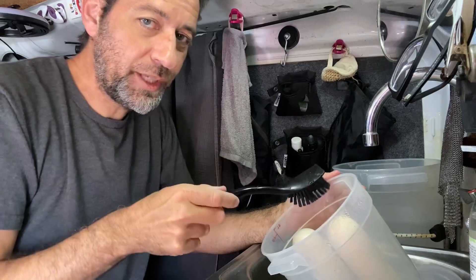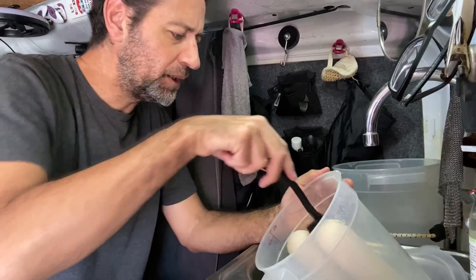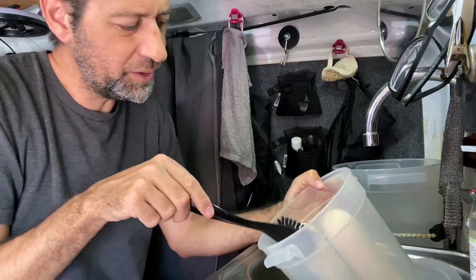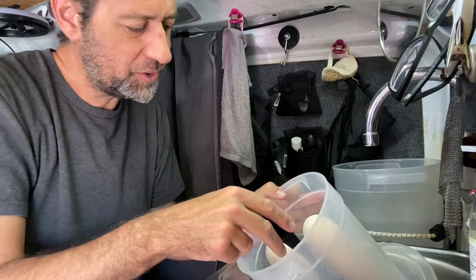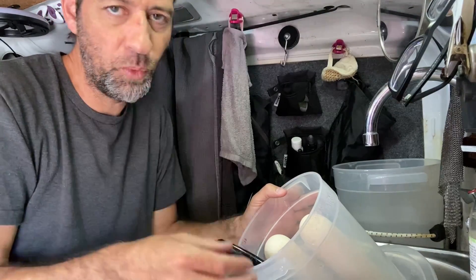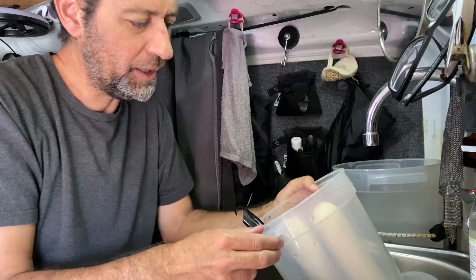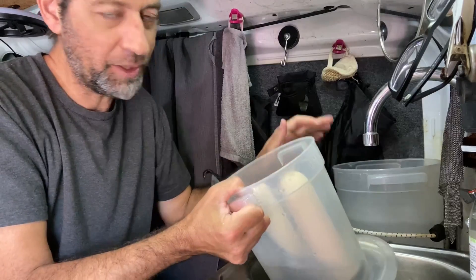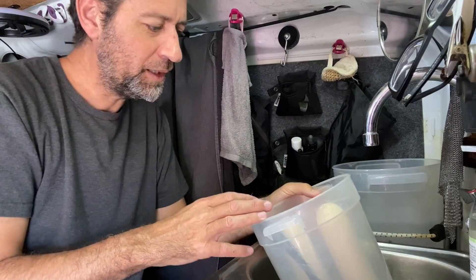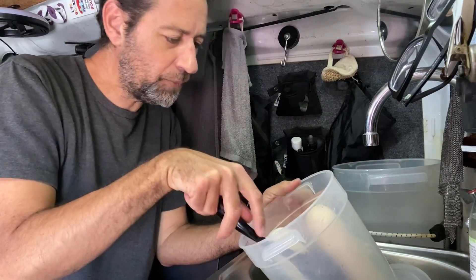Cleaning off these filter candles is a pretty easy process. I just use my dish brush. You just want to scrub off the outside — a little bit of flotsam and other stuff that is in the water you're trying to filter. It always collects on the outside of the filter and doesn't make its way down into the clean water on the bottom. So the filter's doing its job by holding that stuff off, but that means you've got to clean it off every once in a while.